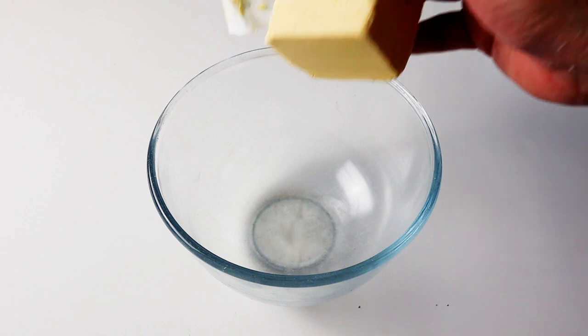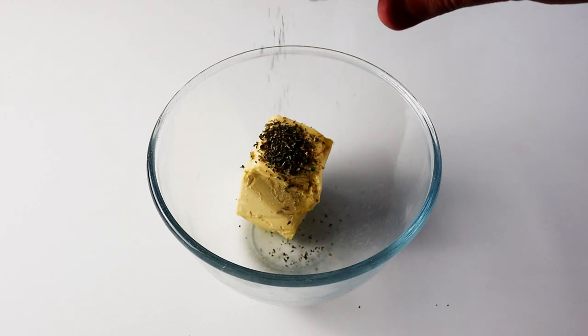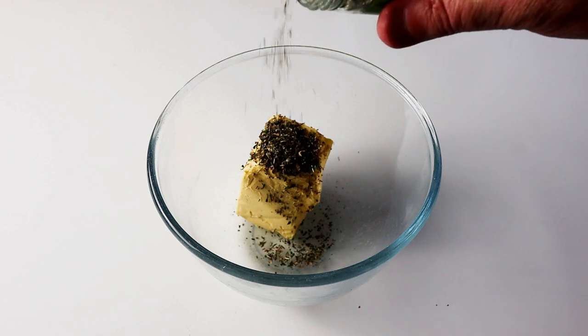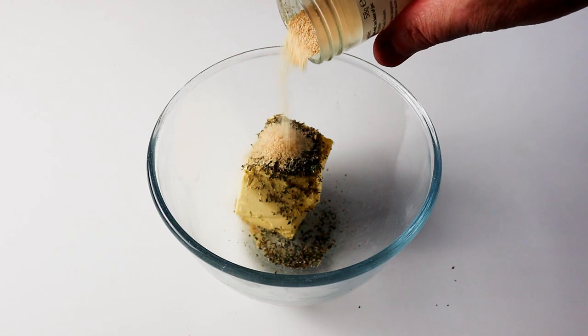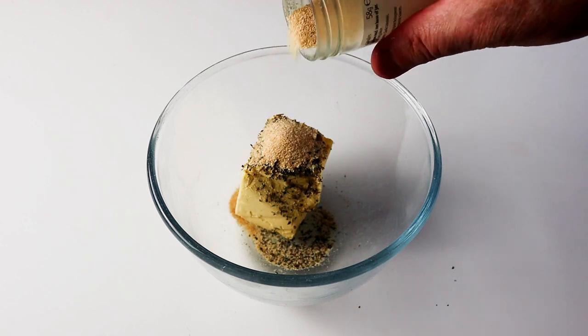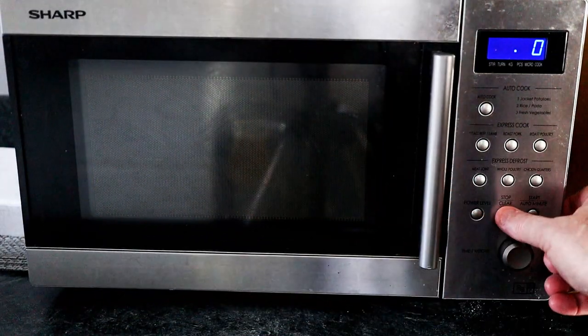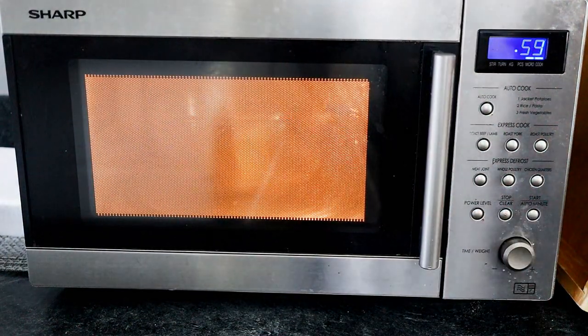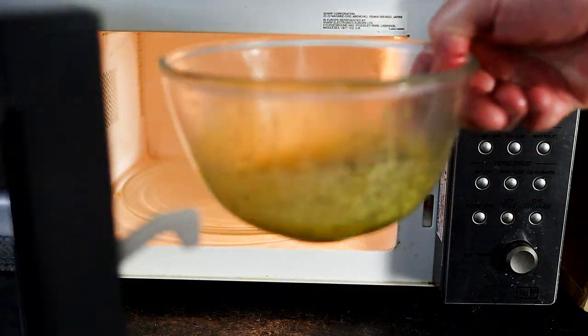Next I've got my butter — about half a block or a little bit less. I'm going to add some mixed herbs, normally I use herbes de Provence which are really good, but mixed herbs work well too. About a teaspoon. I've also got some garlic granules, about the same amount — you could use fresh garlic or leave it out if you don't like it, but it goes so well with this mixture. I'll pop that in the microwave until it's melted and then it'll be perfect for brushing over these potatoes.